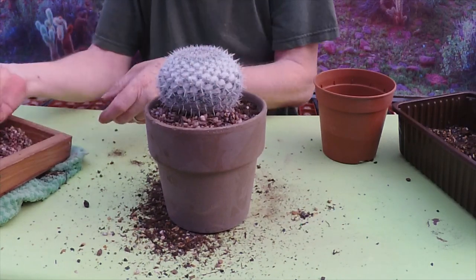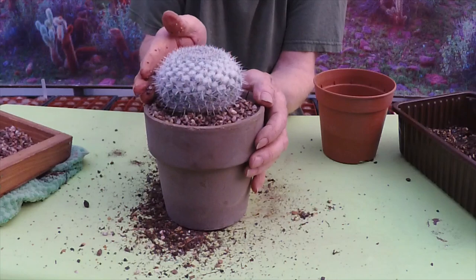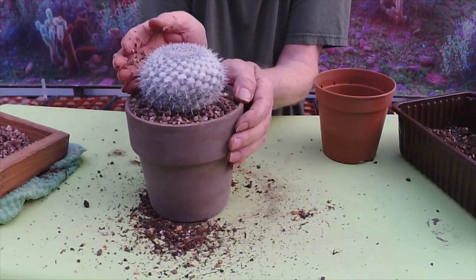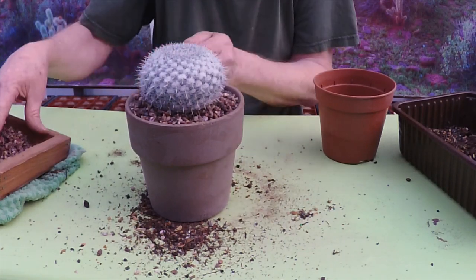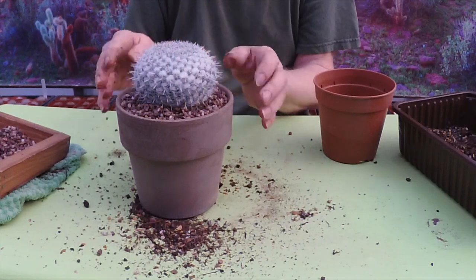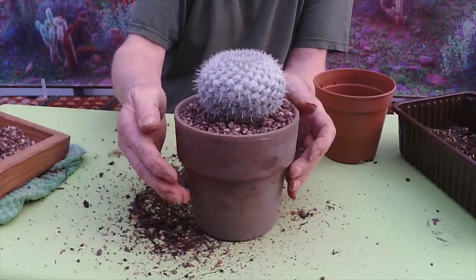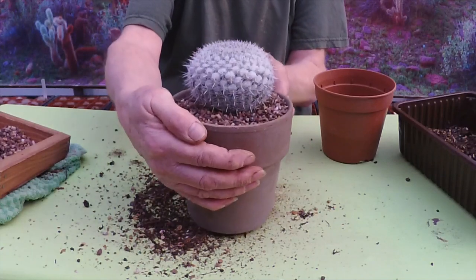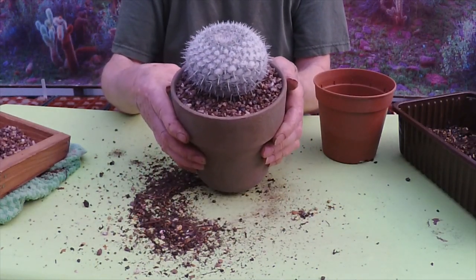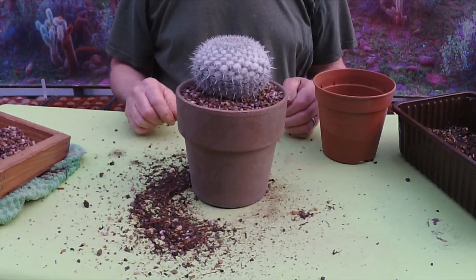Won't need too much of this. And there we go — just give it a tap. That pot suits it wonderfully, so thank you very much for sending that, Just — that will have a nice pride of place in my collection. Thank you very much for watching everyone.